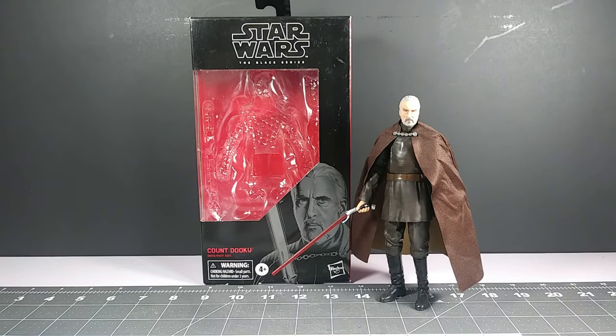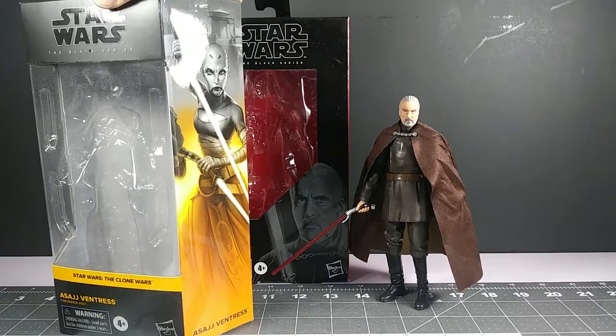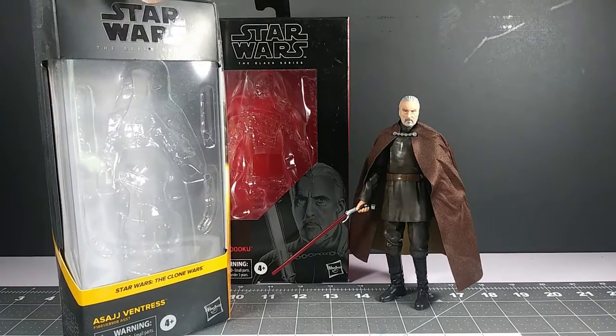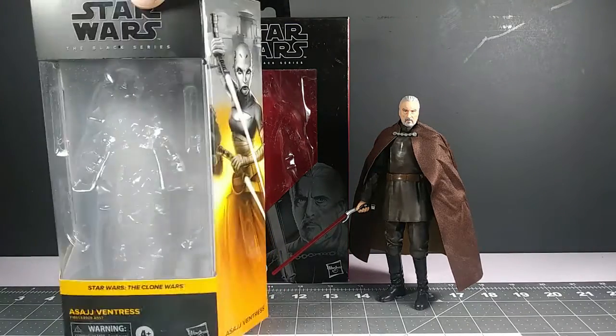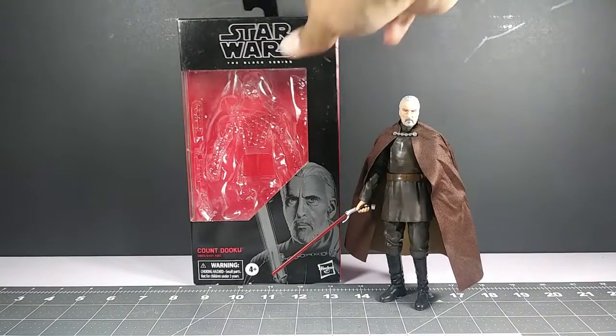He's out of the box since I got him months ago. I wanted to display him and check he came non-defective. This is the old style box that the Black Series was coming out with — just black and red. The new box, as seen in my Asajj Ventress video, looks different. Just noting that for those who don't know yet.